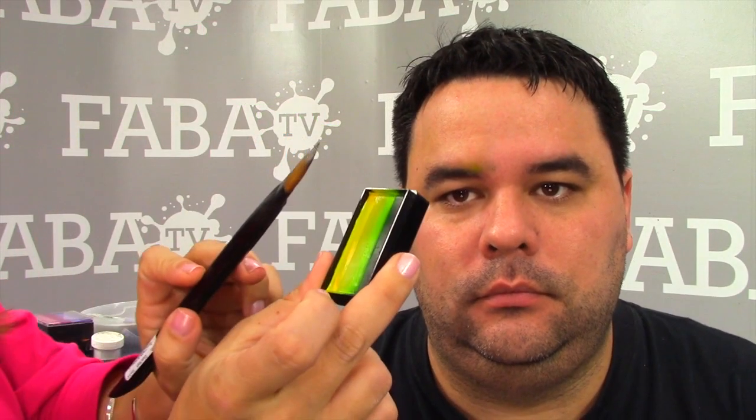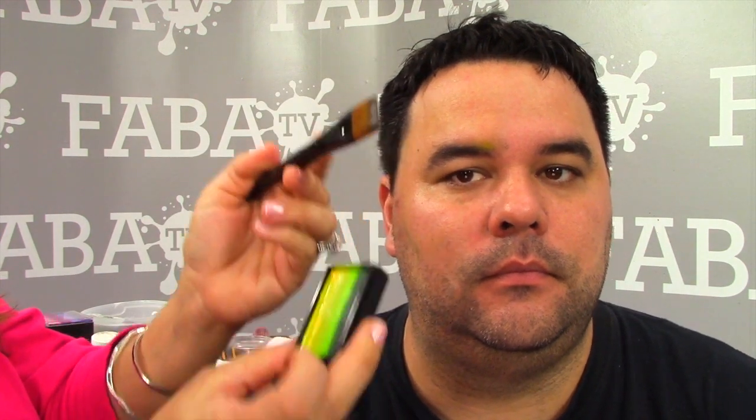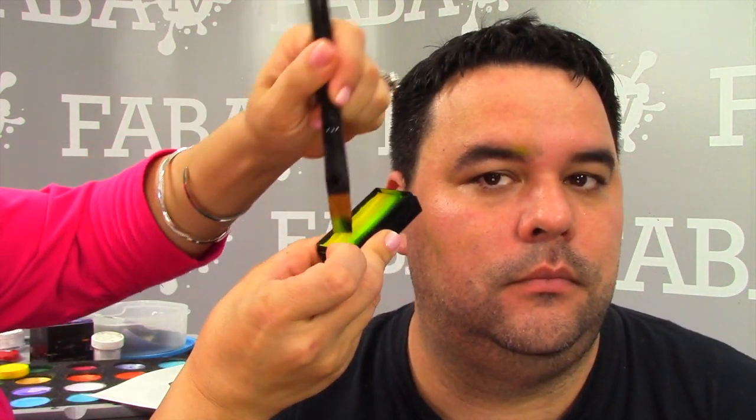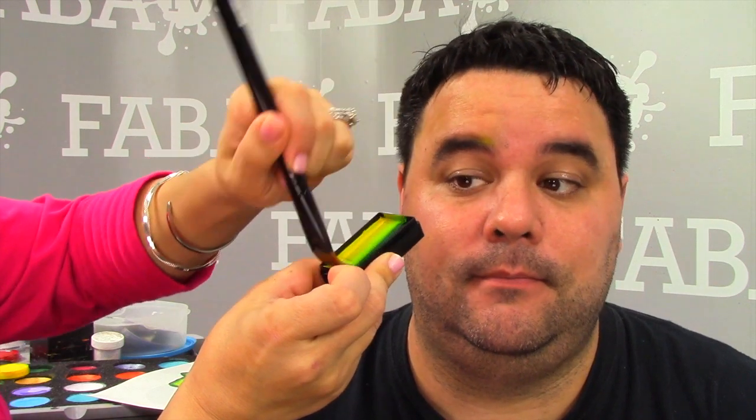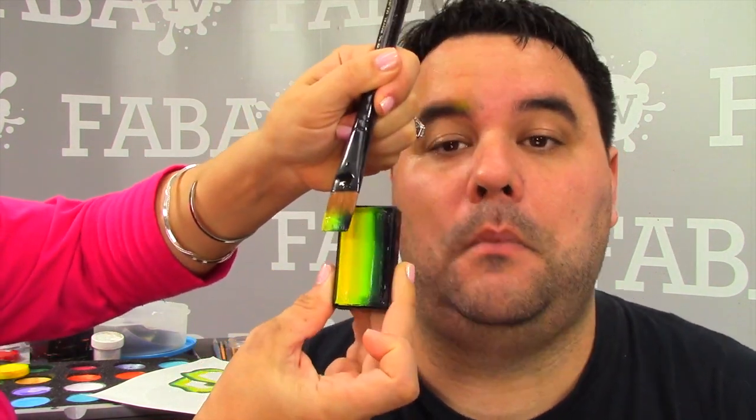The first thing you want to do is load your arty brush pretty generously. This is a three-fourths flat brush — just rub it over the surface of your arty cakes and press pretty firmly. You want to pick up a nice amount of paint so that you don't have to keep reloading. Then I'm going to start right here.